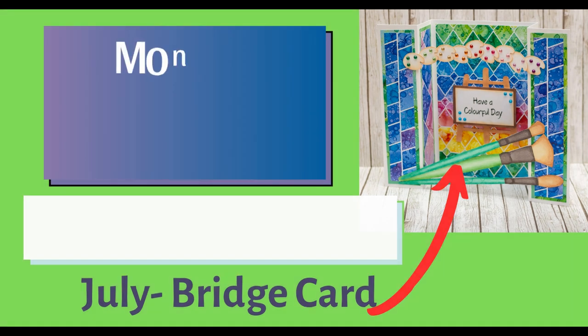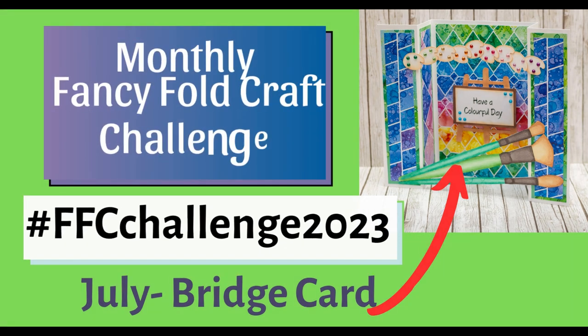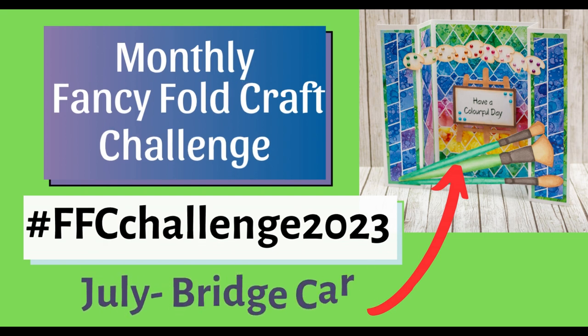Hello, hello, it's Monika from Crafting with Cooling Lady and it is time for hashtag FFC Challenge 2023.